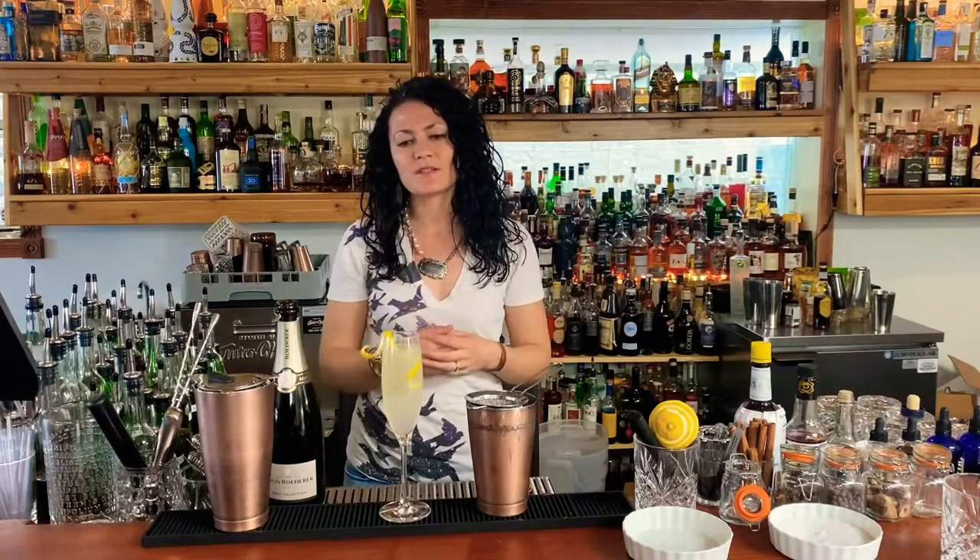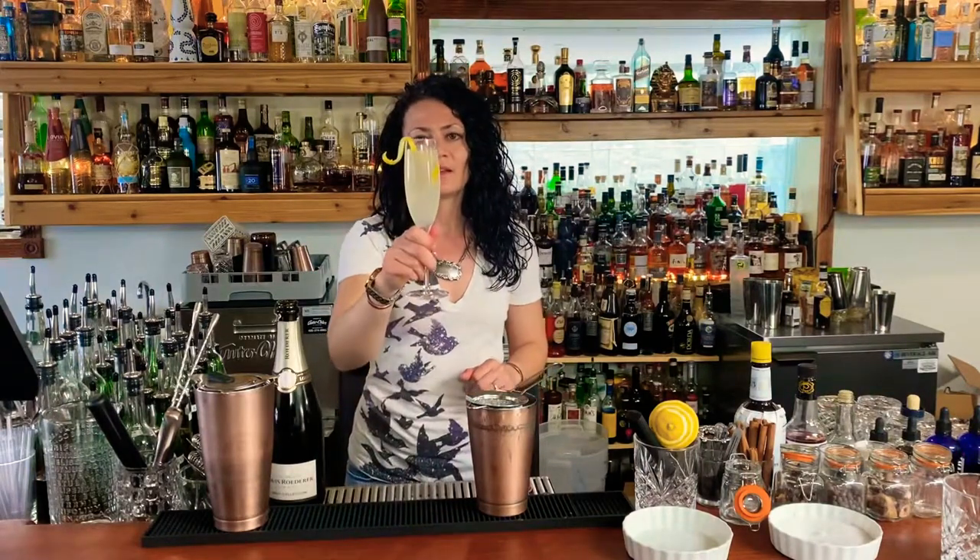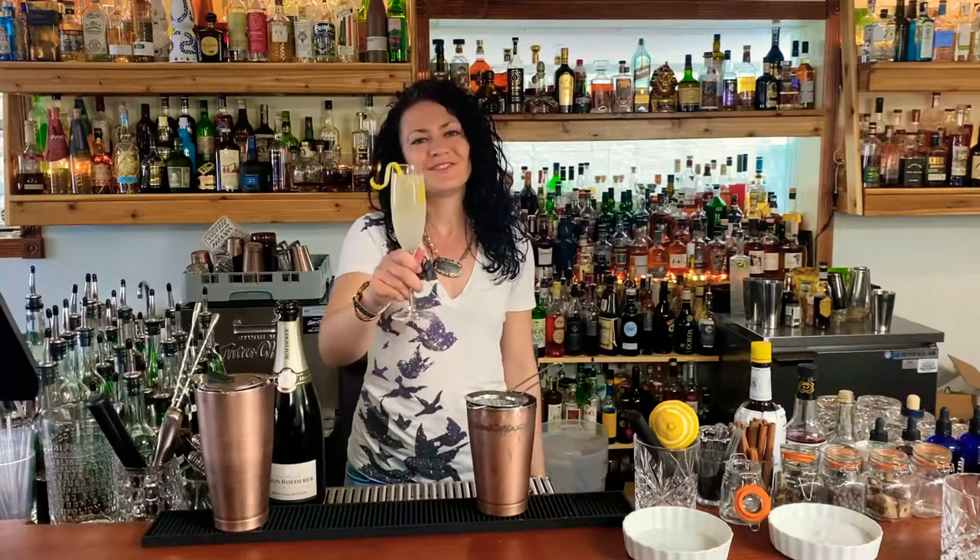This cocktail was once traditionally served on the rocks in a larger wine glass, but I think this presentation is a little cleaner. This is utterly enjoyable — it's kind of a riff on a spritz in a way. It's bubbly, but it does have the gin so it packs a little more punch, and it's an easy drinker full of vitamin C. It's going to be absolutely delightful. Ladies and gentlemen, French 75. Cheers.